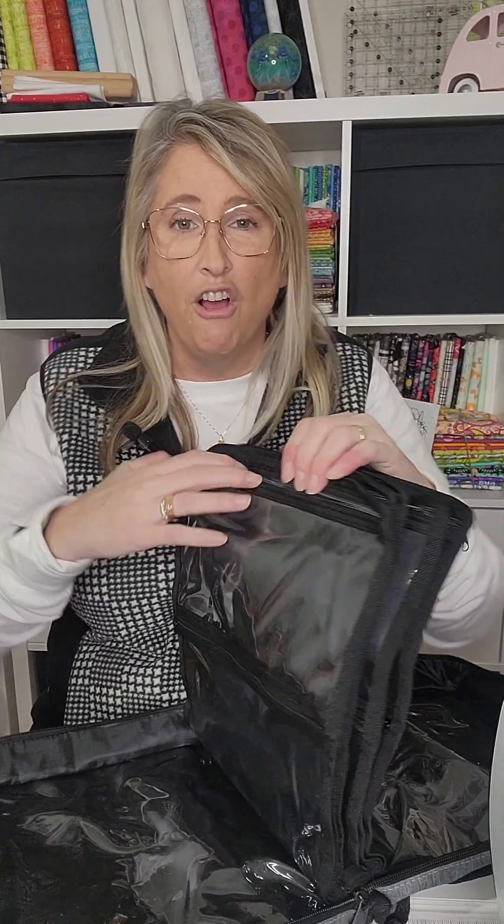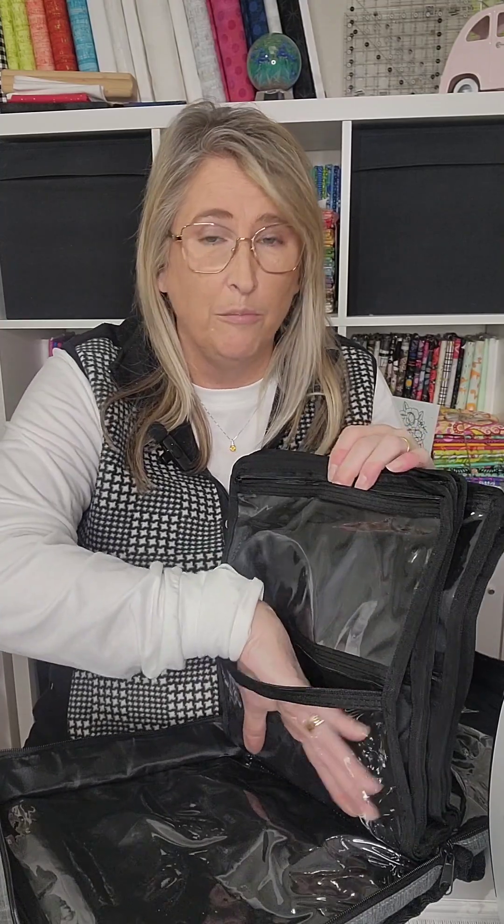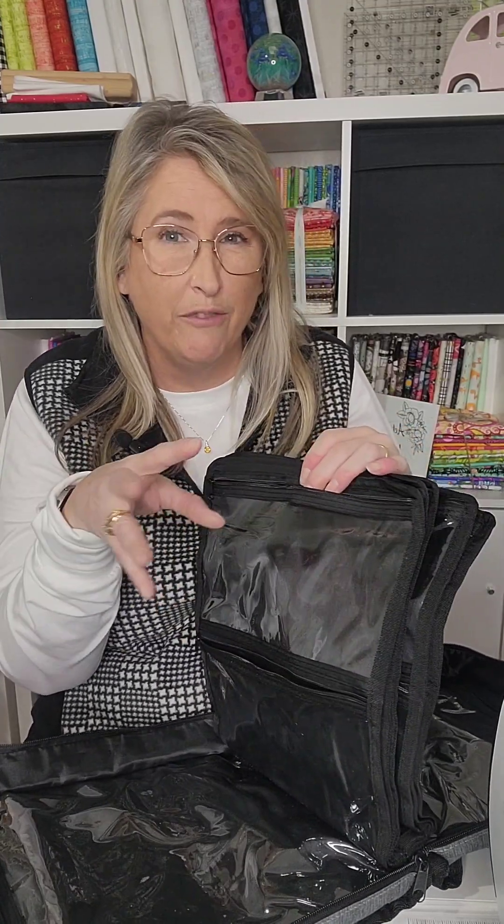Now, these are all the same size, and they're not gusseted — they are flat. But I've already tried to kind of fill this once, and it does hold quite a bit, a little bit more than you might think. The zippers all feel like they're definitely sturdy enough for this bag, so I'm excited about giving that a try.